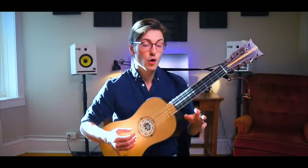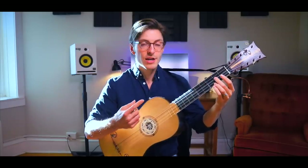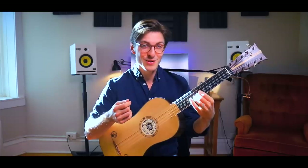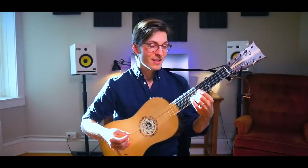17th century guitar players figured out there was a big advantage to this tuning — it allowed you to play what they called campanellas. Rather than playing a normal scale on a guitar, you can play notes cross-string because of the re-entrant tuning, and as you can hear, it allows the notes to over-ring like a harp. It's a really beautiful sound and it's also easy to play fast and elegantly.